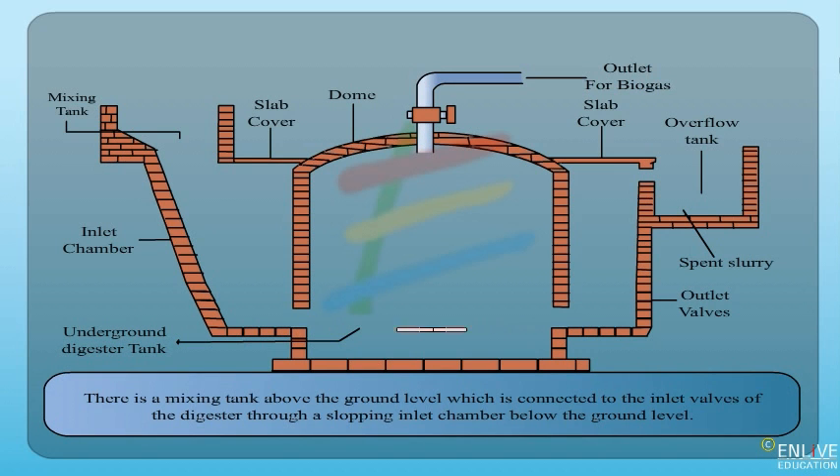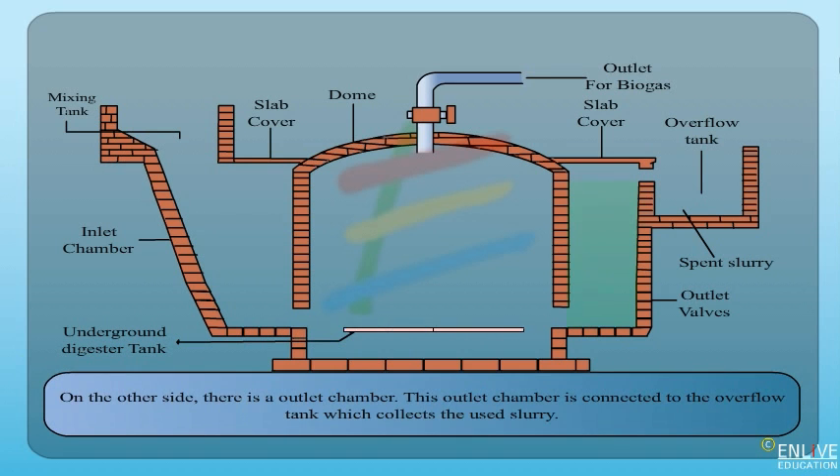There is a mixing tank above the ground level which is connected to the inlet valves of the digester through a sloping inlet chamber below the ground level. On the other side, there is an outlet chamber, which is connected to the overflow tank that collects the used slurry.